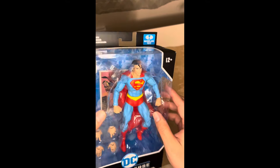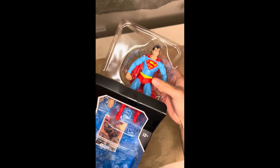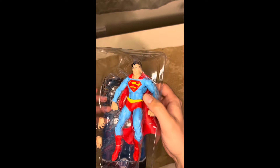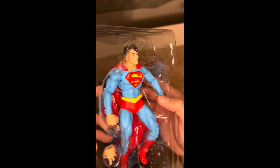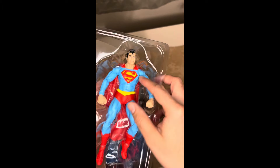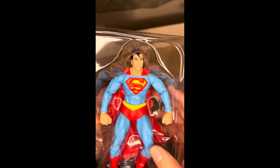McFarlane Toys — very awesome. I saw another collector talk about how Superman has become progressively worse when it comes to his figure. I've seen most of the Superman figures at least from the McFarlane line and I haven't had a lot of favorites. I have the Action Comics 1000 — that's probably my favorite — but I really like this Superman at first glance. I will agree that maybe we don't have the perfect Superman figure because we don't have that yellow S in the background, but maybe someday.